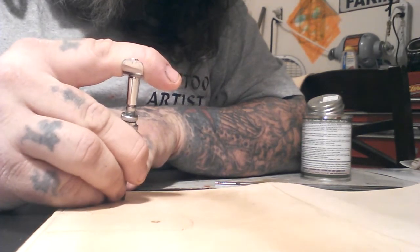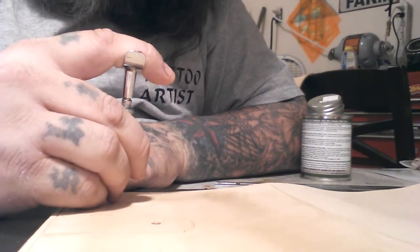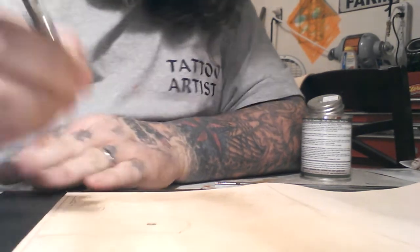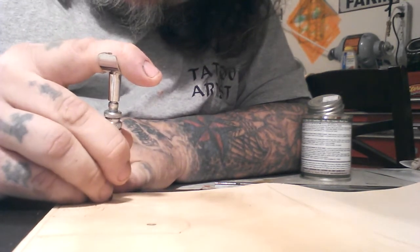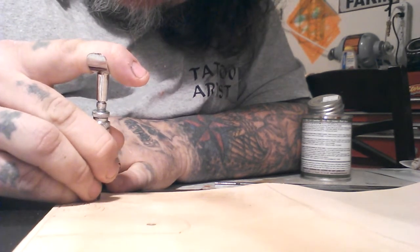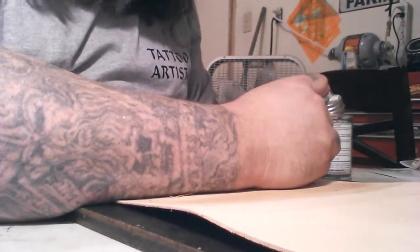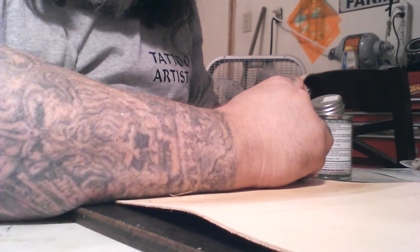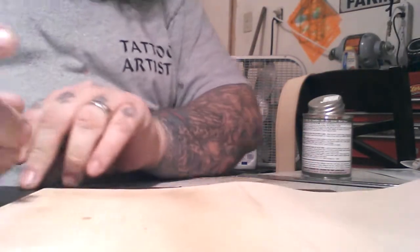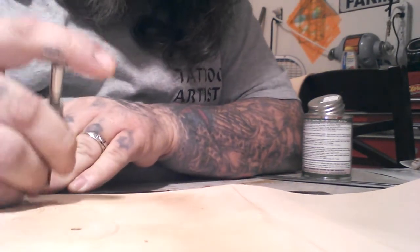But it is a long process. The leather that you get when it's hand-tooled, hand-carved, hand-crafted is a lot better quality than what you could get going down to Walmart and buying an embossed leather billfold or Bible cover. This is a Bible cover.